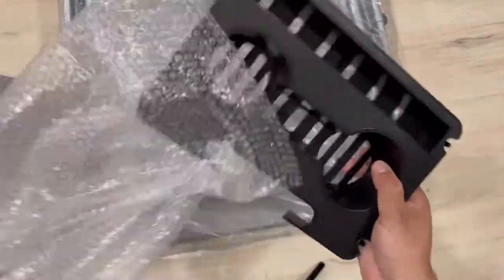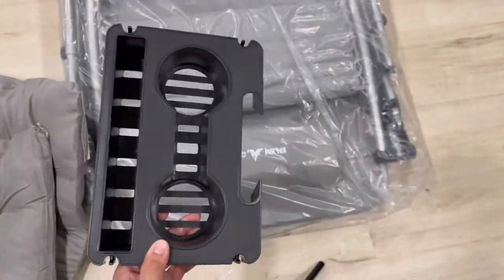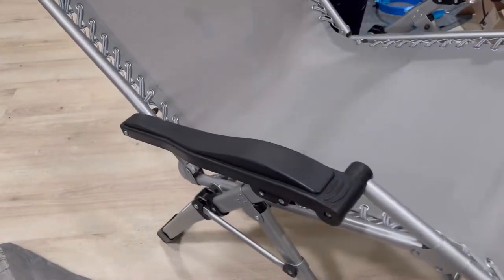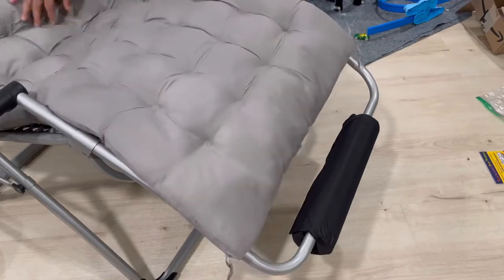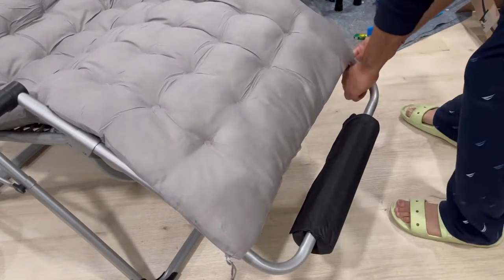This is the cup holder that you can use on the side of your recliner chair. There is a headrest, a footrest, and the reclining chair. It's pretty easy - no assembly required. You can just simply open it and the cushion will go on top.